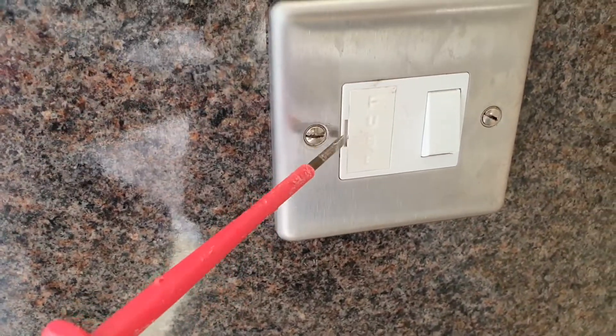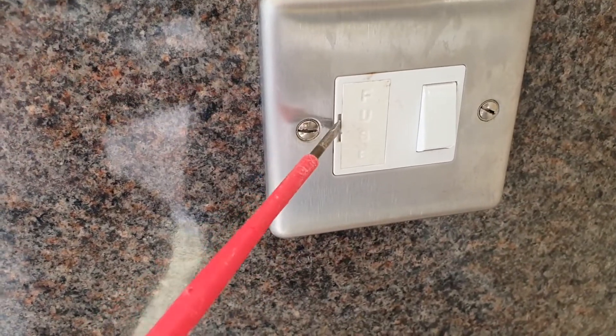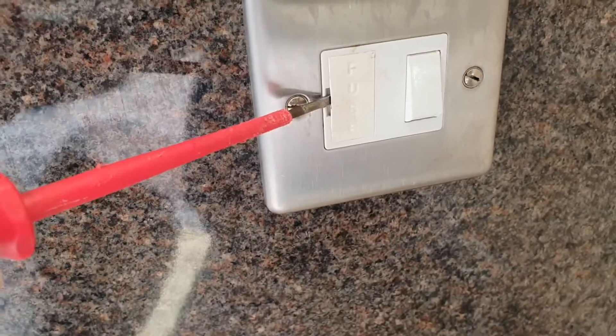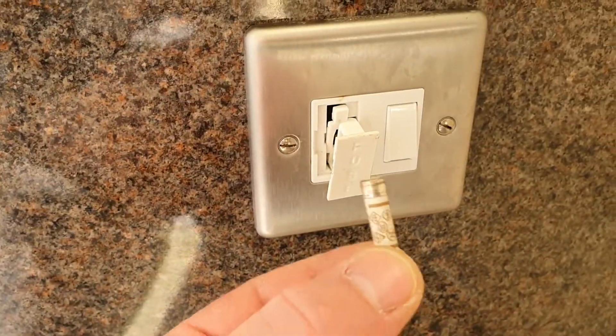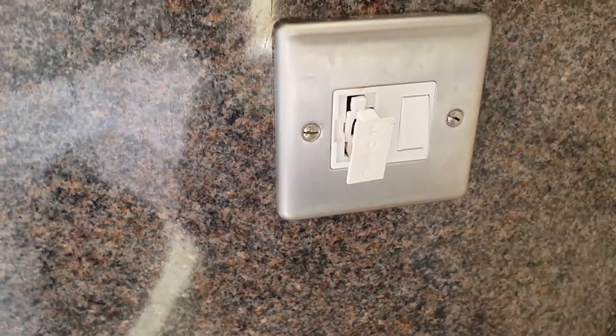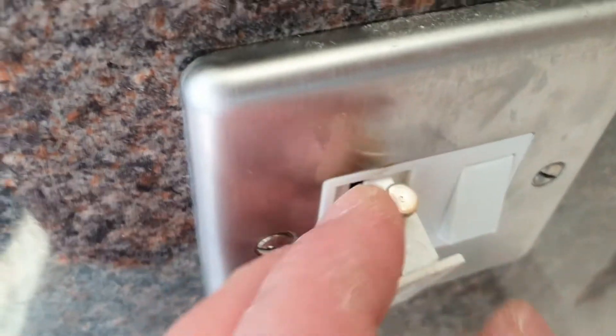Use a little screwdriver — there is an access hole, you can just pop these out. The fuse has already gone. There it is, and get a new fuse — that's where it goes, just put it in like so.